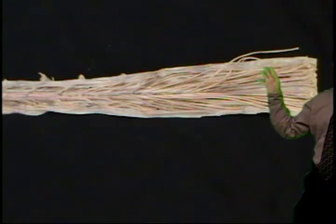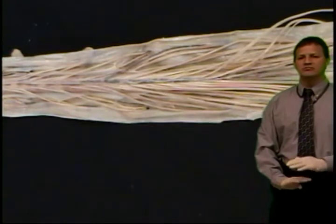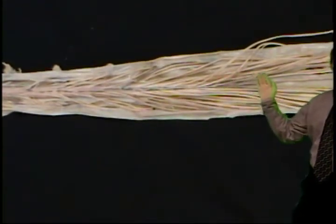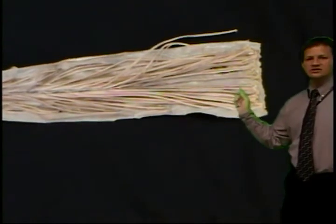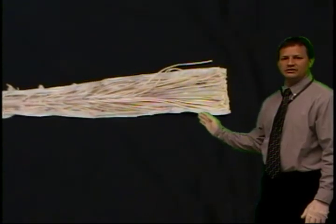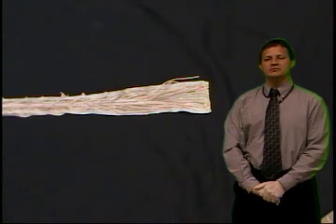Below the conus medullaris at L1–L2, it turns into the cauda equina, where you can see all of these nerves heading out to their distal ends. This results from the rapid growth that occurs in the lumbar region. Right at the mid portion of the cauda equina, you can see the filum terminale — that central portion coming right off the conus medullaris — with the dura wrapping around it. At different segments you can also see dorsal root ganglia heading off as mixed spinal nerves, which then divide into a dorsal ramus and a ventral ramus.